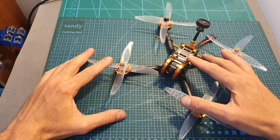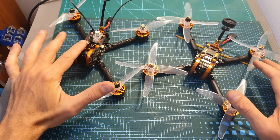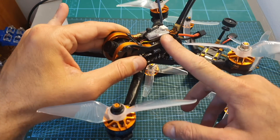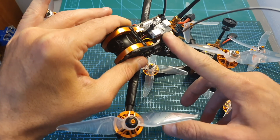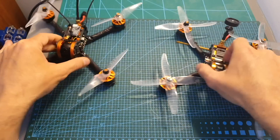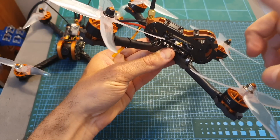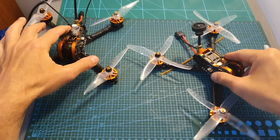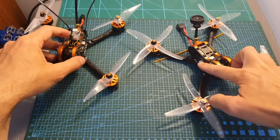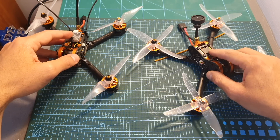The Tyro 109 is now ready and it looks better than the Tyro 99. The first thing you notice about the Tyro 99 is that the VTX is exposed on top of the quadcopter, where it can be destroyed in a crash. On the Tyro 109, the VTX is safely protected inside the frame. In addition, unlike the Tyro 99's VTX, the Tyro 109's VTX supports Smart Audio using the TBS Smart Audio protocol, so you can easily configure it using Betaflight OSD.